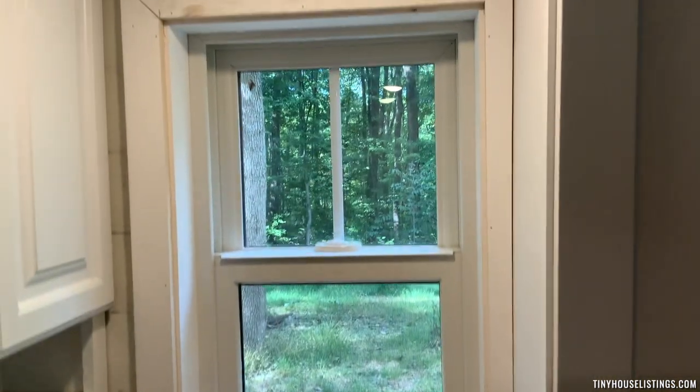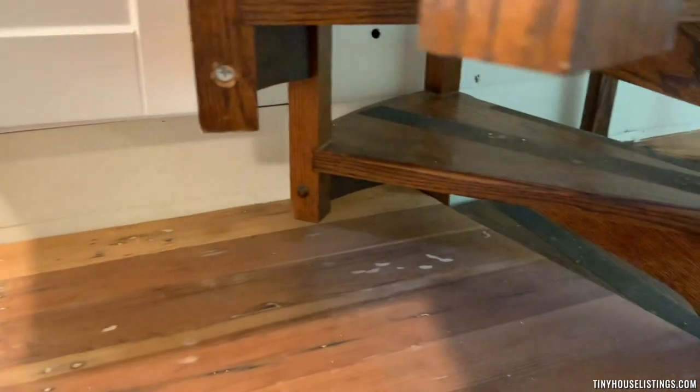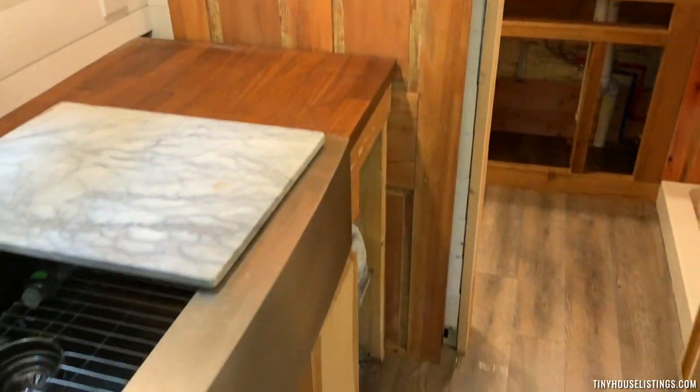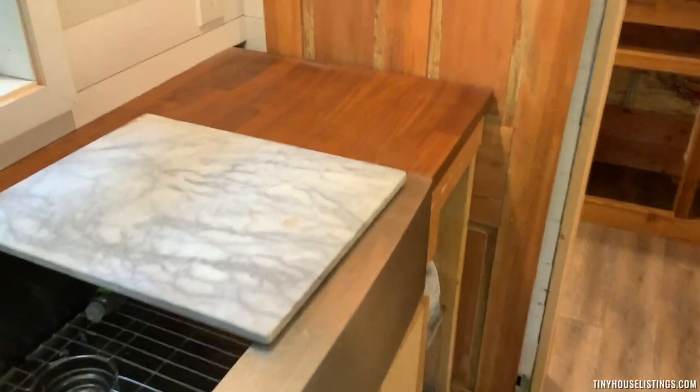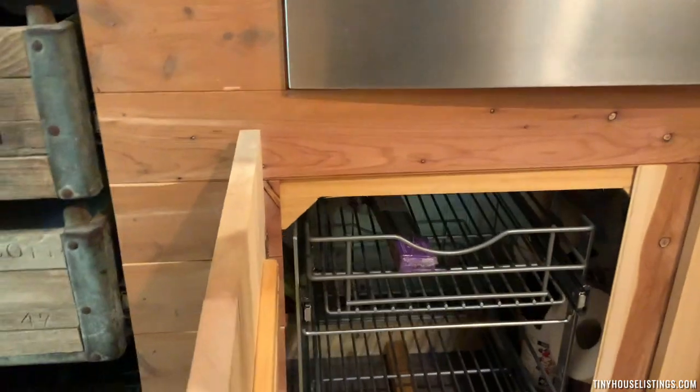There's another window over here in the kitchen. Very nice butcher block countertops. There's a farmhouse door that leads to the bathroom here, and additional storage under the sink.